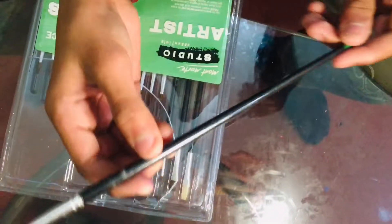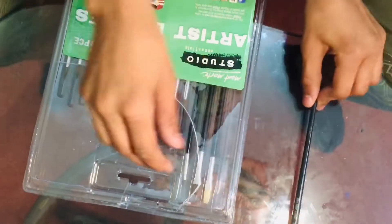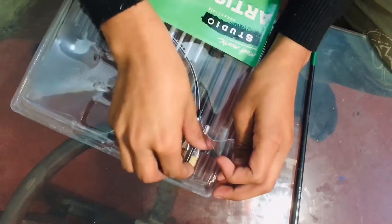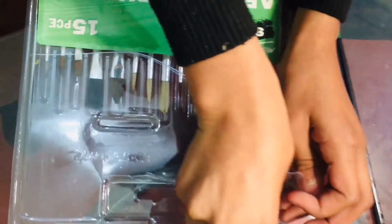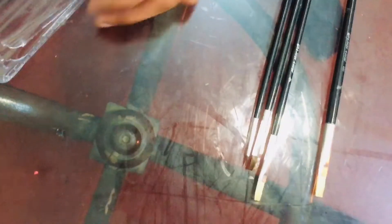Let me take them out. Here is the Montmart branding, and there are different sized brushes. Some are similar, and some are a little different — including what appears to be a fan brush or blending brush.